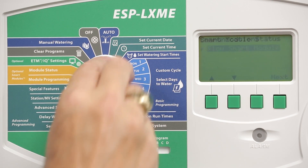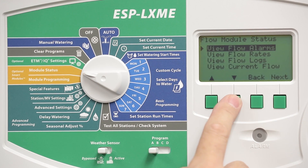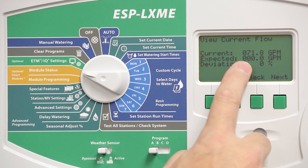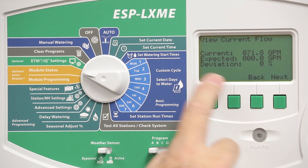For more in-depth information, go to Flow Module Status Style and enable the View Current Flow option. This indicates what the current flow rate is, what the current expected flow rate is, and the deviation percentage.